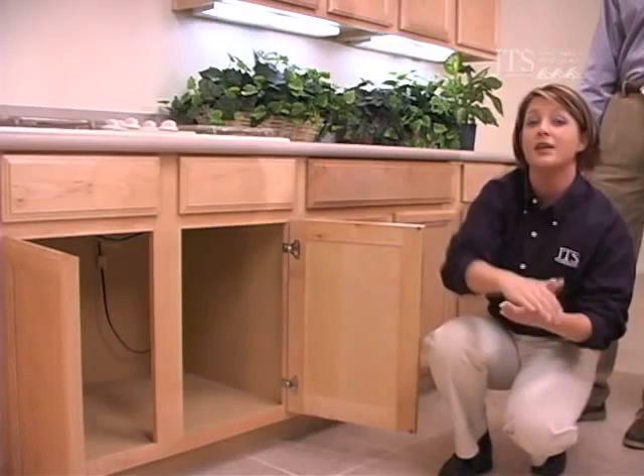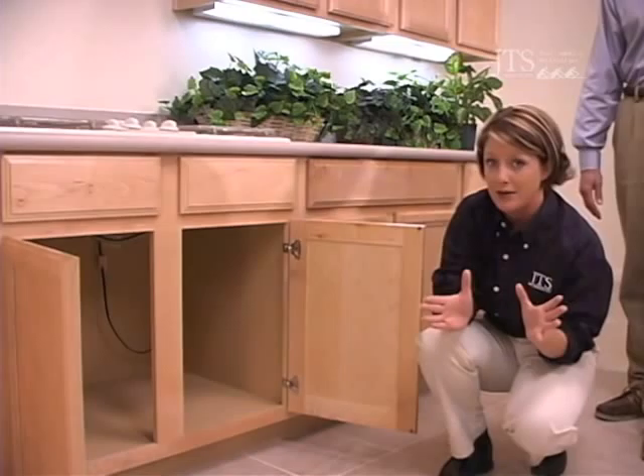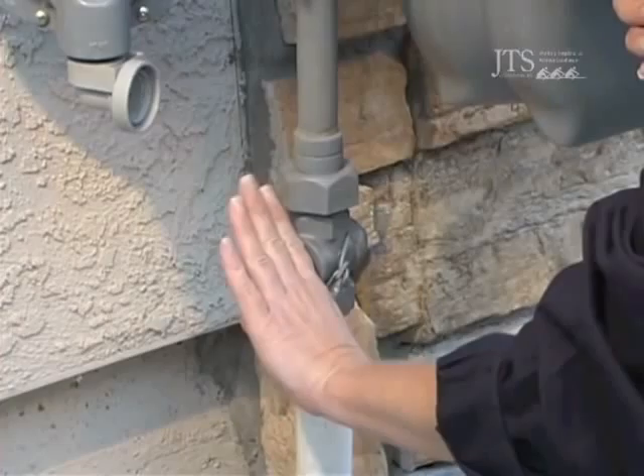Now if for any reason you find yourself in need of shutting off all gas to your home, you'll head outside and locate your gas main. Near the bottom portion of your gas main is the valve. You'll need a crescent wrench. You'll locate the gas valve, which will be in a vertical position. By giving it one quarter turn to a horizontal position, you have then discontinued all gas to the home.